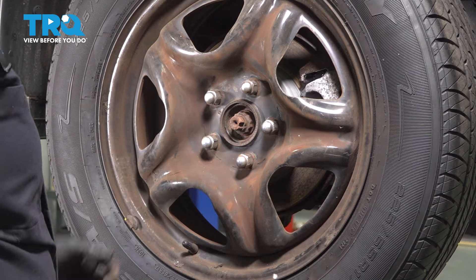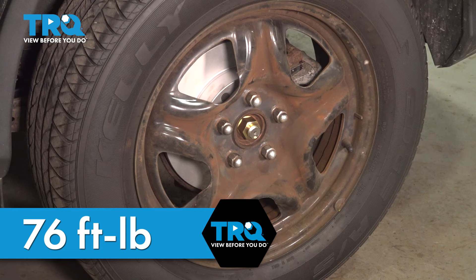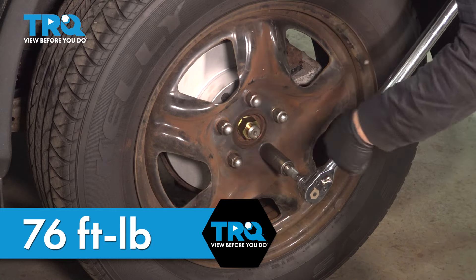That's from over-tightening. We'll torque the wheels — with the 21-millimeter socket, wheel torque is 76 foot-pounds. I'm going to do it in a criss-cross or star pattern. Double-check.